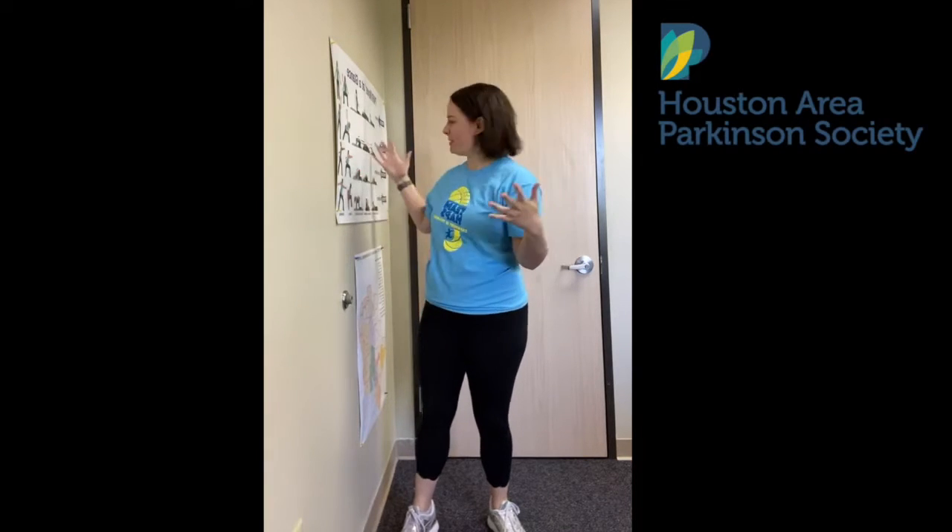Hello everybody, Maggie here with Houston Area Parkinson Society, coming to you from my corner office here at HAPS. Today we're going to work on leg strength using the wall as your guide, your tool. I know you've got a corner of your house somewhere that you can head on over to.